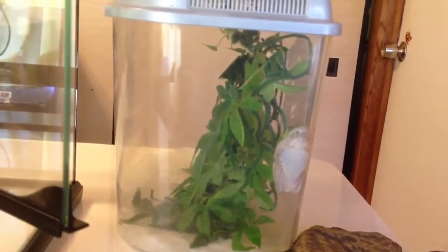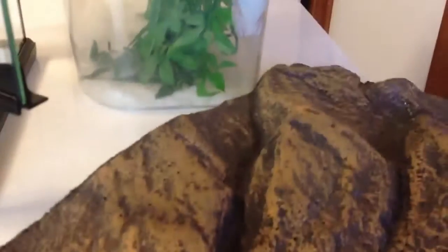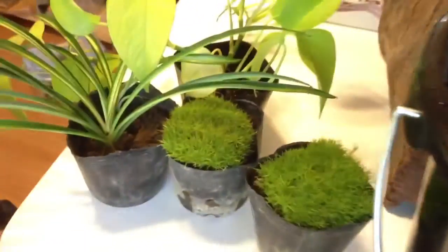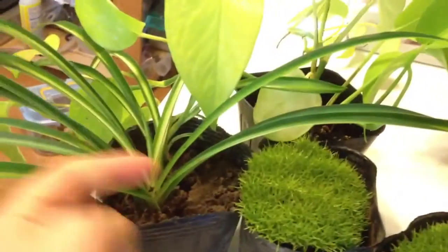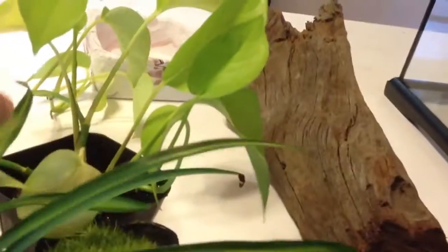This will be a step-by-step video on making my white tree frog vivarium. I took the background out of the cage — I don't really need that. There's my white tree frog, and I've got some stuff: substrate, two Scottish moss pots, two spider plants, one in the back as well, a pothos plant, some driftwood, and a water dish.